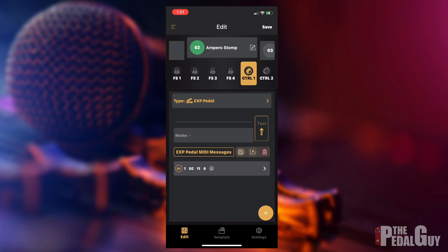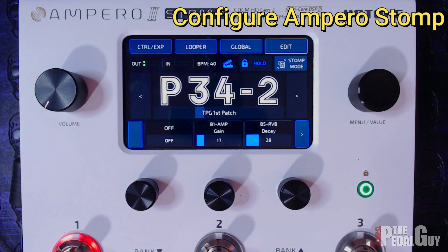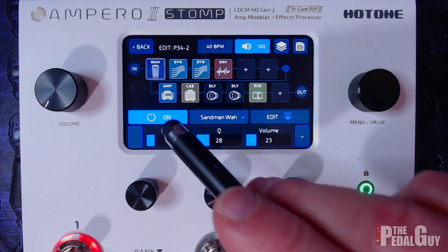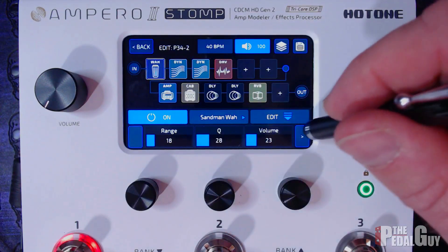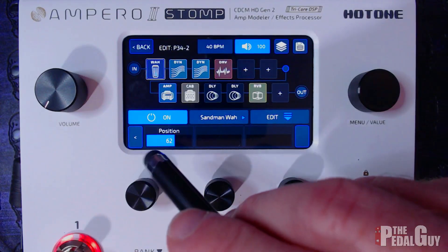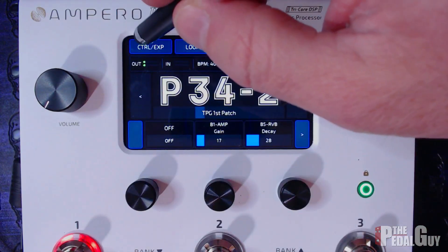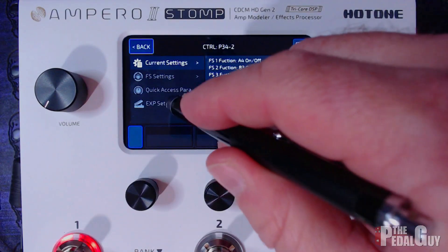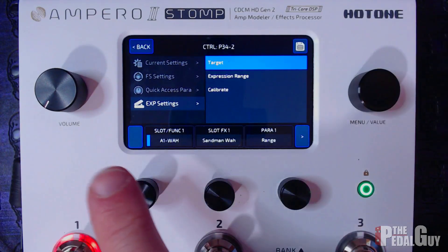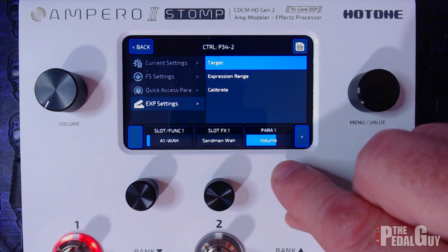Next, we're going to make some adjustments inside the Ampero II Stomp. Going to the edit window, you can see the wah is right there in slot A1. Scrolling to the far right of that effect, you can see the position indicator — this is what we need to affect because it's what makes a wah sound like a wah. This is accomplished in two steps: first, go to the control/expression settings, then expression settings, and establish our target. Toggle over with the far left knob to A1 — that's exactly where we need to be. We just need to change the parameter to position.